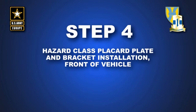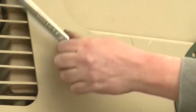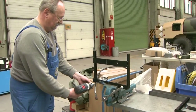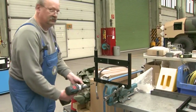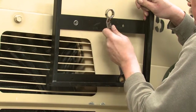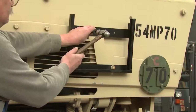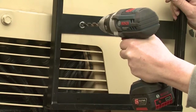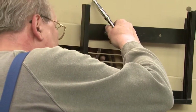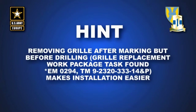Step 4: Attach UN warning sign and mounting bracket to the front of the vehicle. Remove bolt from drill. Identify the hole on part number 1.74ST to be enlarged to one half inch. Enlarge hole, fasten part number 1.74ST to grill and level, center punch, and drill to 3/8 inch. Insert bolt through bracket and drilled hole and fasten with nut. Note: removing the grill after marking but before drilling the hole may make this task easier.